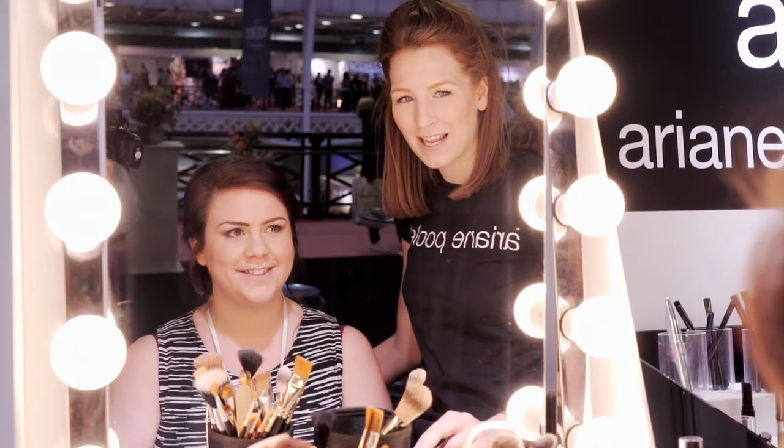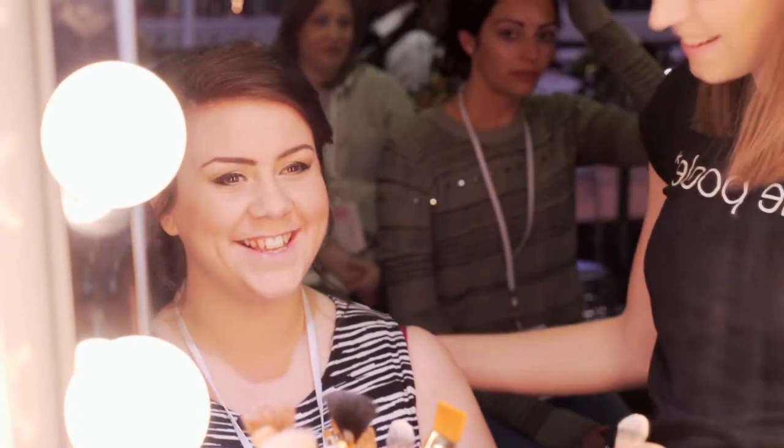We have finished the bolder eye look. How do you feel, Rachel? I actually love it. Oh good, fantastic!